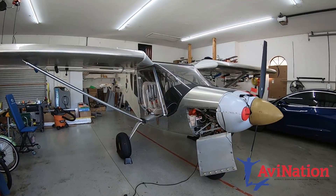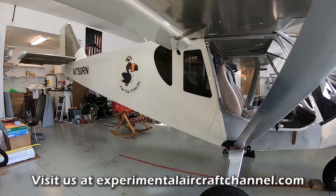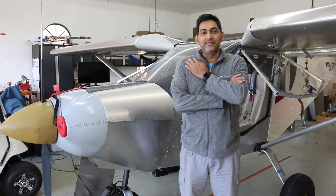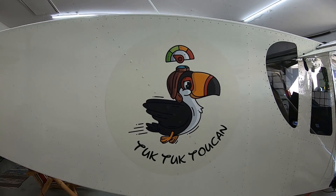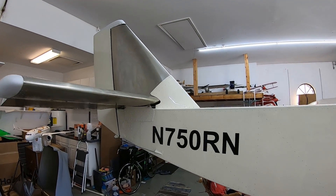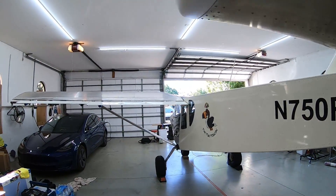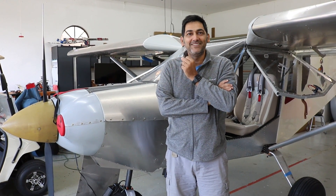When asked when he started, Ramesh explains that like any other builder, he started with the rudder toolkit. He attended the rudder workshop offered by Zenith — about four or five years ago. He initially wanted to build the STOL version, which he found impressive online, but after meeting with Roger and Tesh and flying their planes at the factory, he was blown away by the Cruiser's performance and switched to the Cruiser.